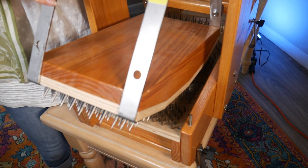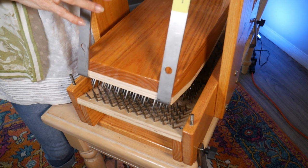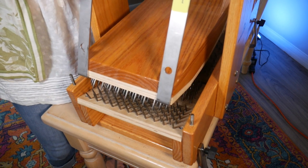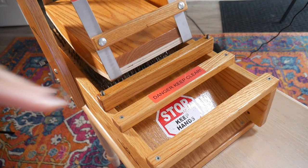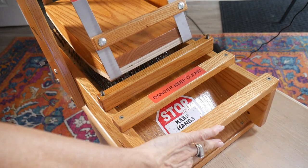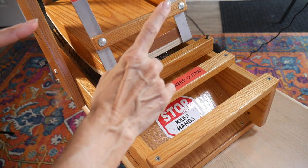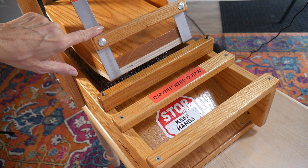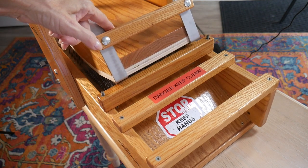So now it swings this way but it won't swing back. I'll bring you around the back so you can see it, because there is another block in place. Here is the other end — this is where you would feed your fiber in. I usually feed on the pins, but I'll show you that in a second. This is the other block that's keeping it from swinging this way.